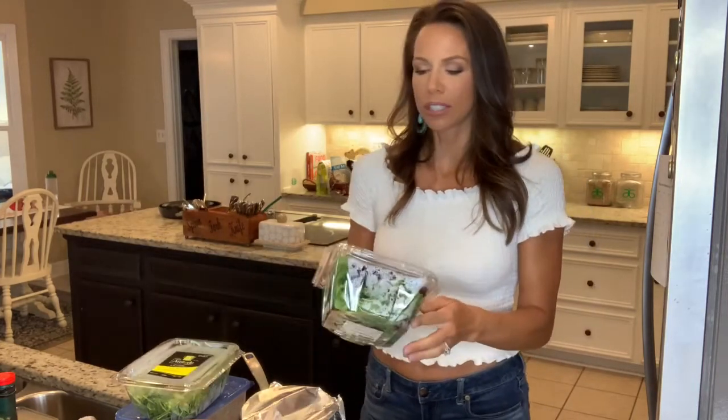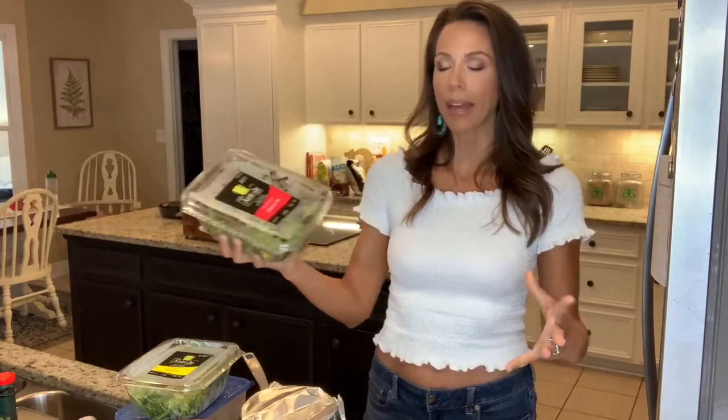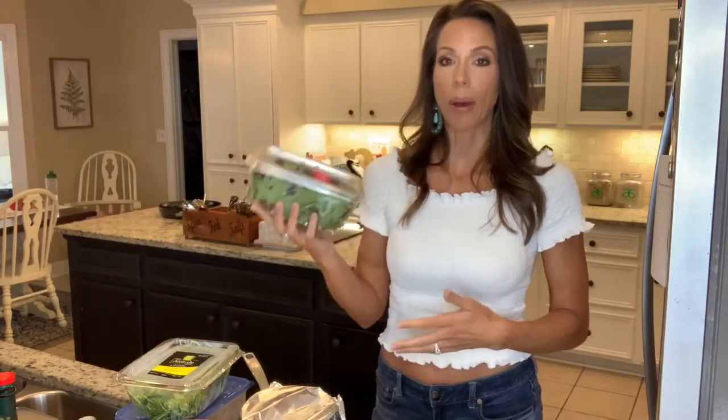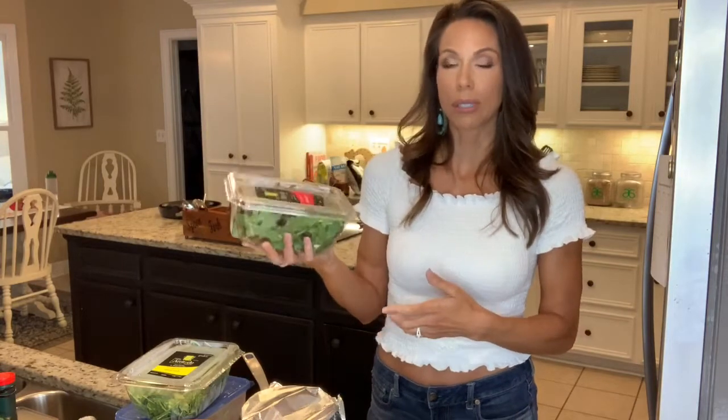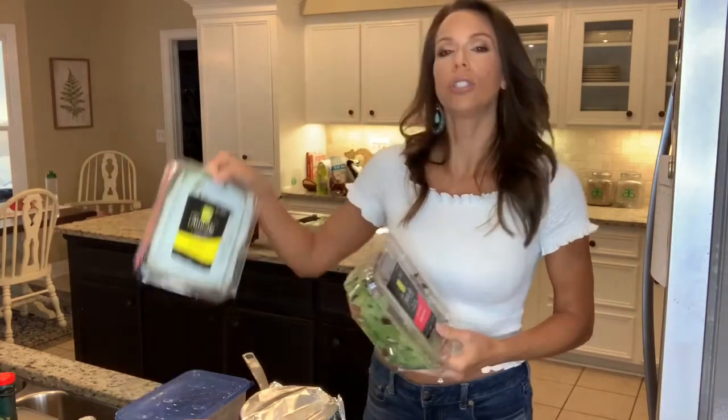First, let's start with the greens. There are three kinds of greens that I buy. I normally buy organic greens at Costco because we go through so many — spring mix organic greens — that we like to get the big package. This week I got them at Publix because they were two for $5, so I bought four. I do a spring mix and I'm also going to do arugula today.